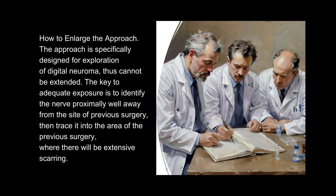How to enlarge the approach: The approach is specifically designed for exploration of digital neuroma and thus cannot be extended. The key to adequate exposure is to identify the nerve proximally, well away from the site of previous surgery, then trace it into the area of the previous surgery where there will be extensive scarring.